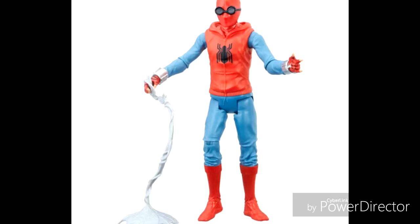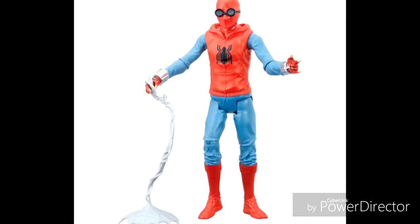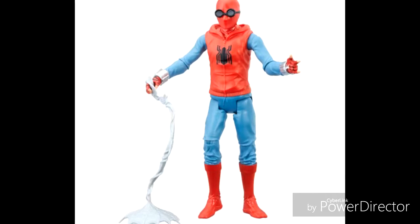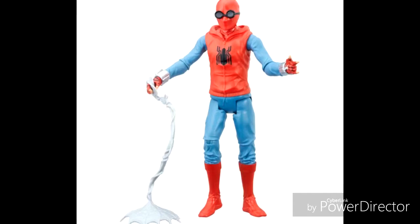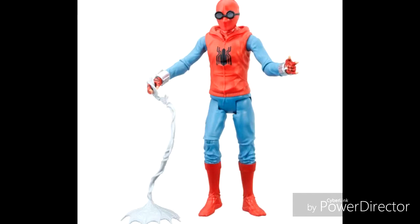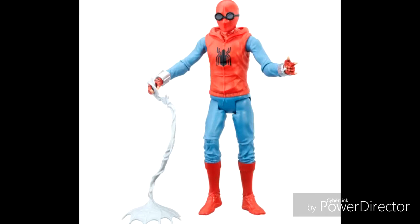I mean Spider-Holland. I'm glad Hasbro is making a new wave about Spider-Man Homecoming, and I like the whole detailing,